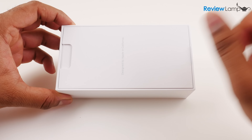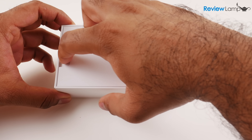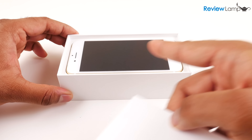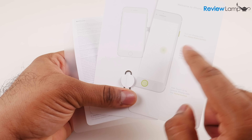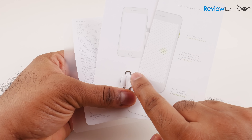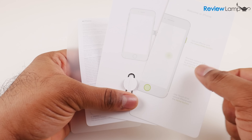Next is something I haven't seen on an iPhone in several years: the packet with the manuals and information guides right on top. It's usually the phone on top, but this time they've put this package here. It contains a quick start guide, a SIM slot opening tool, some warranty information, and your standard Apple stickers.